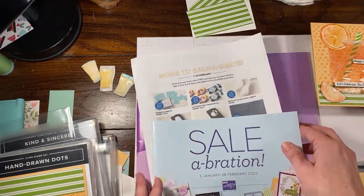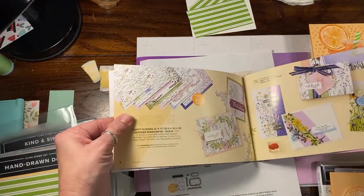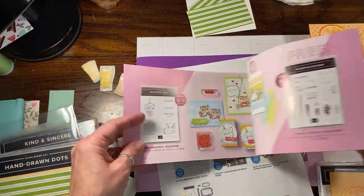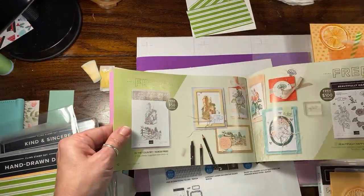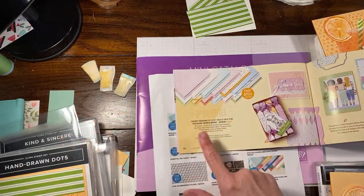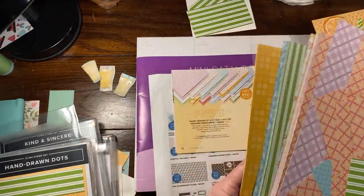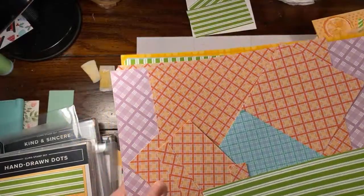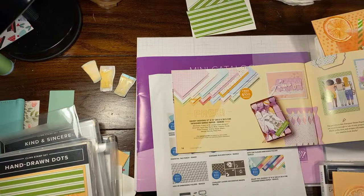Before I get started, I just want to tell you the Celebration sale ends February 28th. There are a few things sold out — the Dainty Flowers DSP is sold out, and the owls were on low inventory. One really great item is this Dandy Designs paper, which is free with a $100 purchase. There is so much paper in this stack — it's really versatile. I'm hoping I get to put in another order because it's such a great paper.